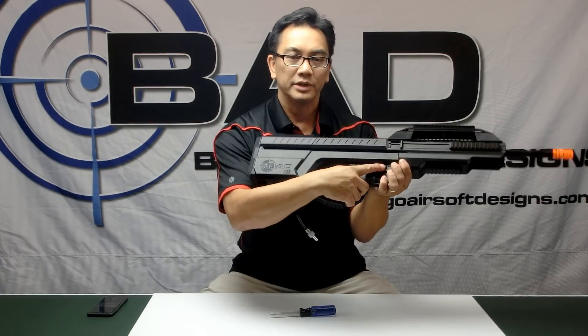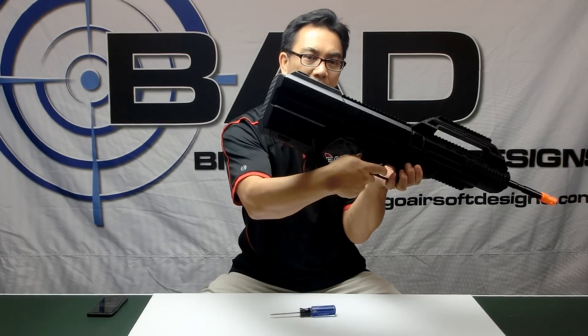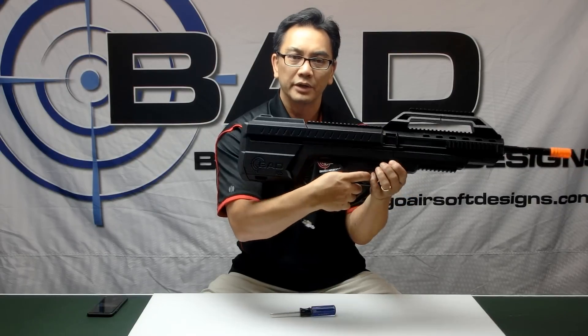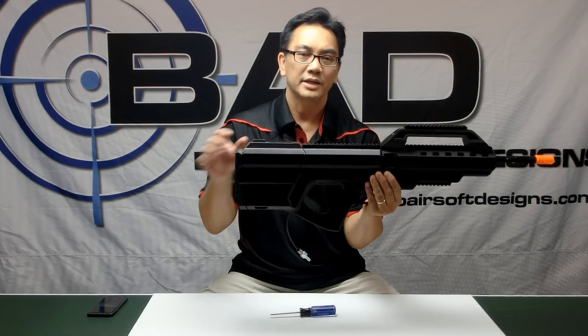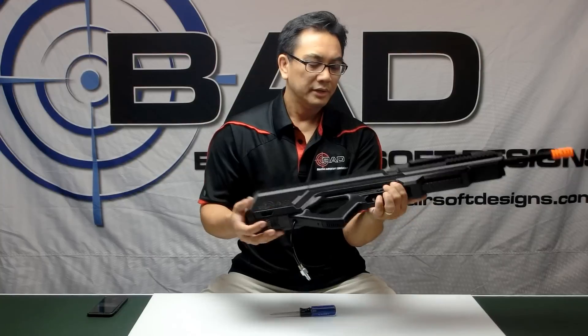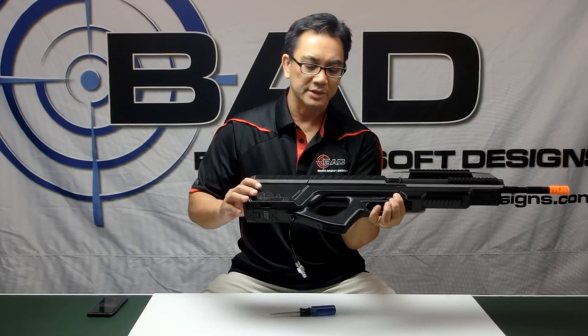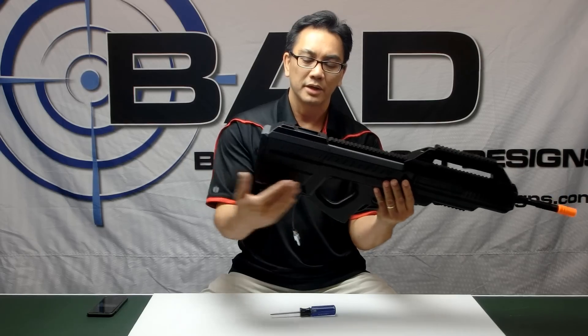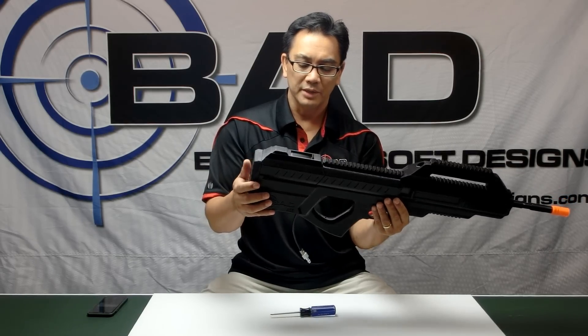You can hear by just pulling this trigger that the box mag mechanism is active — both in semi-auto and full-auto. I don't have a battery attached to the FCU so it's not operating the HPA engine, but the two systems are completely separate, so you can easily swap HPA engines without having to worry about integrating with the box mag mechanism.